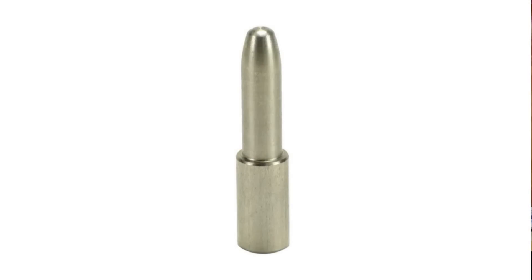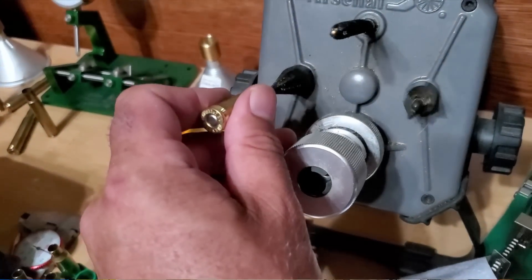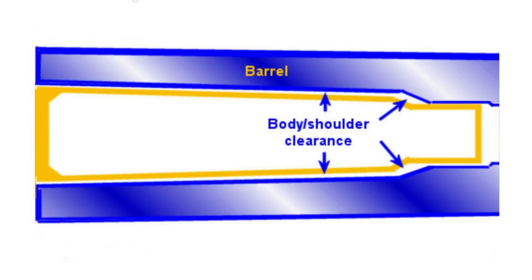Beginning reloaders tend to love virgin brass because it requires almost no preparation. All I do on my virgin brass is run an expander mandrel through the necks and put a better chamfer on them. Virgin brass gets you from the reloading bench to the shooting range in the least amount of time. But you need to understand what virgin brass represents to the reloader. Virgin brass is manufactured to chamber in any rifle made for that cartridge, and this means that it's almost always undersized for most chambers. This so-called sloppy fit in the chamber will affect precision and consistency.